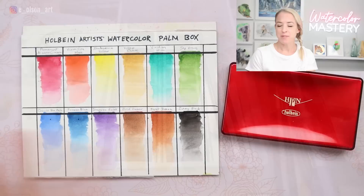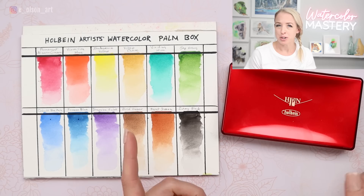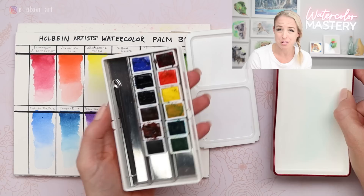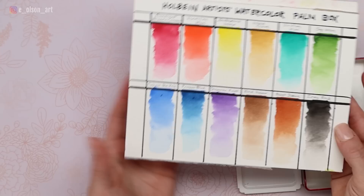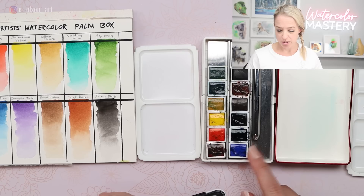I'm back in my studio after painting outside this morning and I wanted to offer some final thoughts on this Holbein watercolor palm box set. Overall, I'm honestly not that impressed, especially for the price. There are so many other sets that I think I will probably pick up first when I go plein air painting over this one. As pretty as this red box was, it's kind of hard to open. The plastic palettes — I ended up only using one of them, not attached to the side. I ended up using the cover for mixing. I didn't even use the brush that came with the set — I still prefer my Silver Black Velvet travel brushes. And the colors themselves were fabulous. I have no complaints about the paints — they're the high quality you would expect of Holbein.